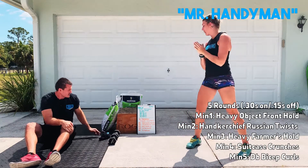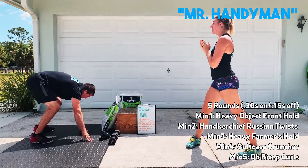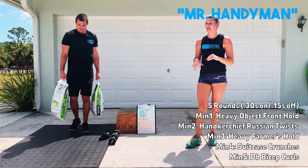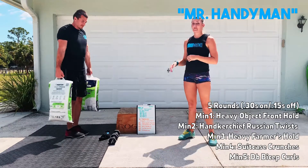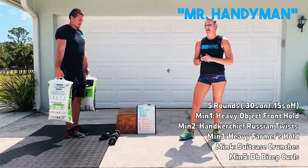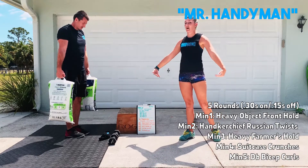After that, you guys are going to go through a heavy farmer's hold. Find those heavy objects — something heavier than your dumbbells or kettlebells. It can be shopping bags, it can be backpacks, whatever you've got. Same thing there — holding for that 30 seconds, trying to keep them off the body.